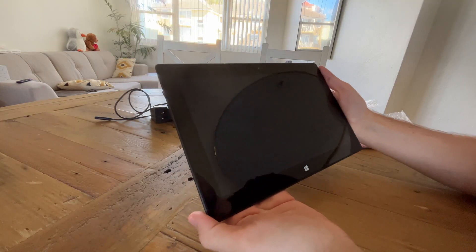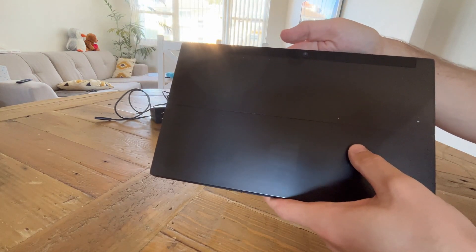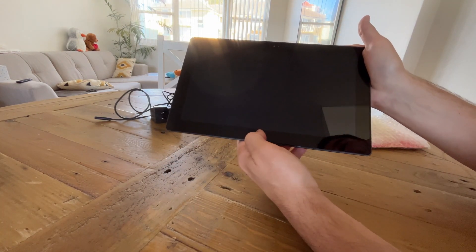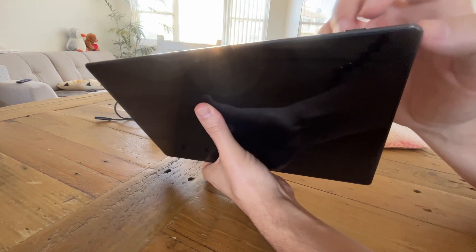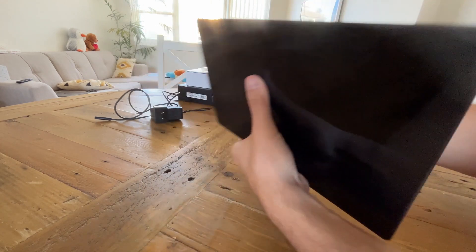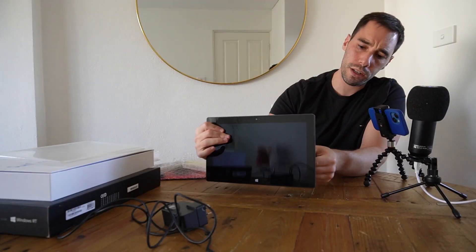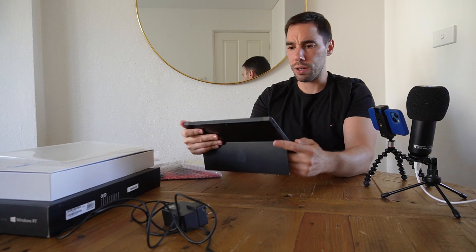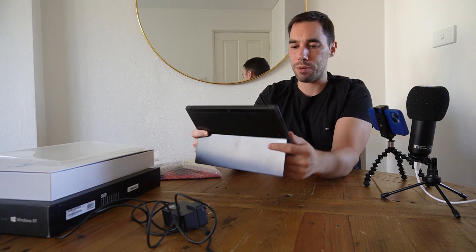By today's standards it is a very thick bezel, but for a device that is 10 years old you can see along the side of the body it does have a few wear and tear marks but is overall in really decent condition. It's got its 1.2 megapixel camera at the back and at the front, a haptic feedback Windows logo which is also the start button, the power button in the top right corner — and I've just noticed a big dent in that corner. There's the Surface Connect on the right hand side with a USB-A port and the kickstand at the back with only one position.